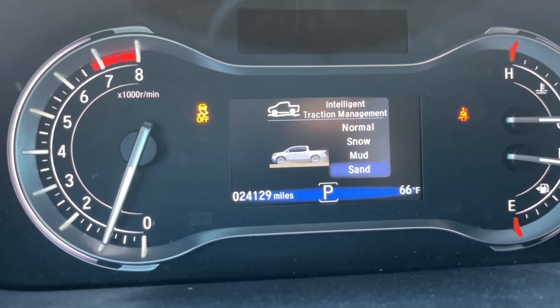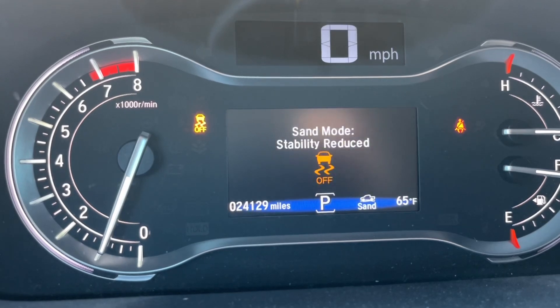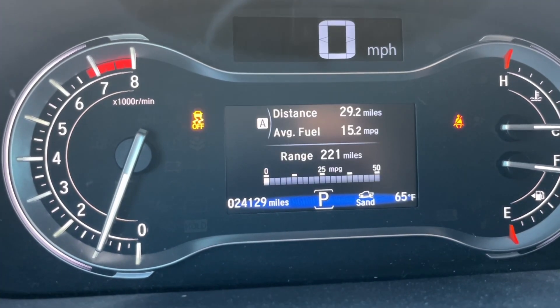I'm going to put it in sand mode and hold it and let you see what it says. Traction control is off anyway.